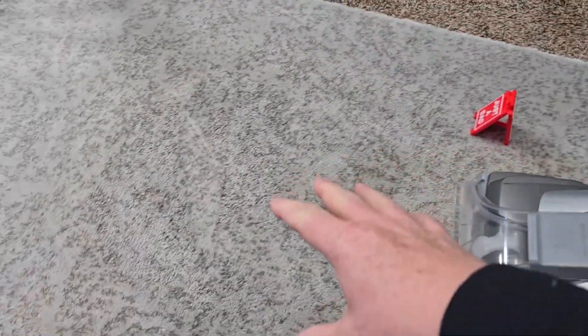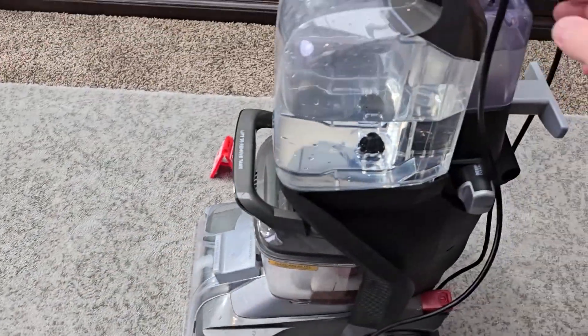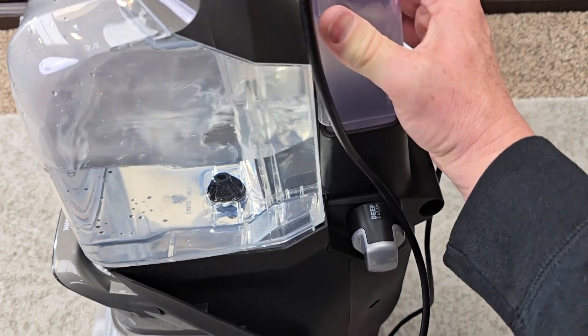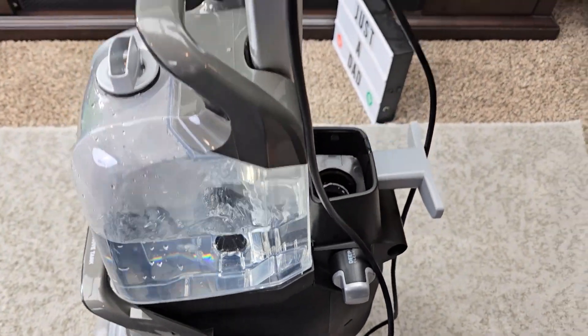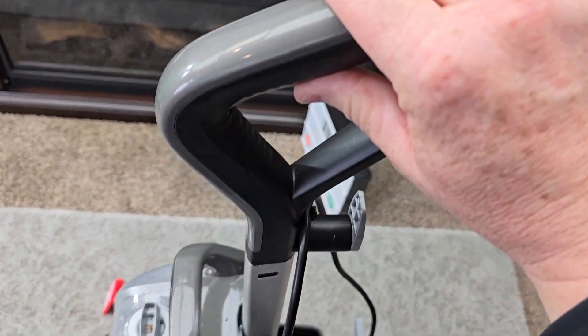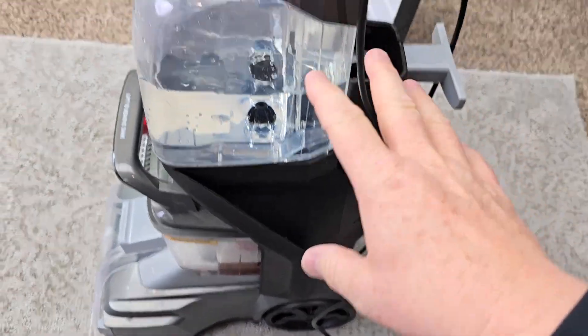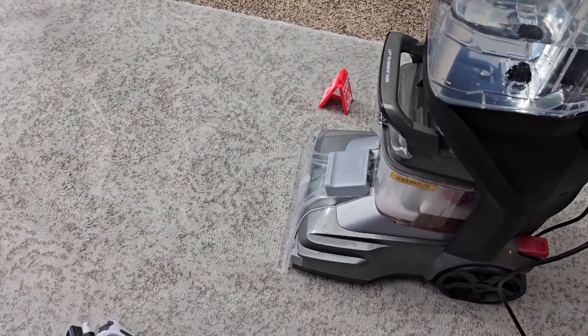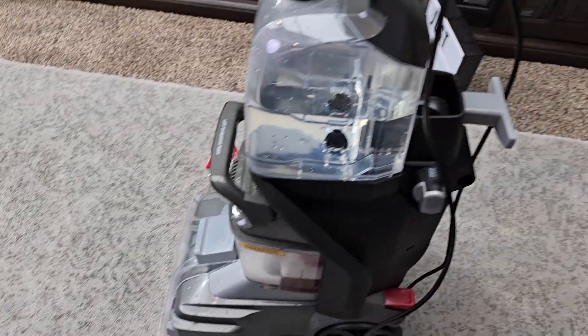Say there's a bunch of soap in your carpet and you just want to do fresh water rinsing — take the solution tank off. When I pull the trigger now I won't get the mixture, I'll get just fresh water. Then I can rinse the carpet and get it nice and clean with the soap residue removed.